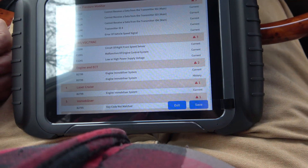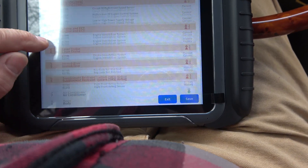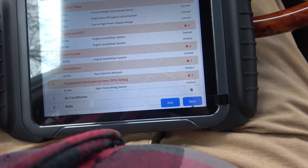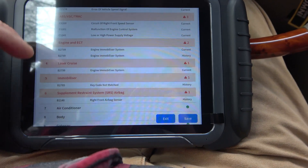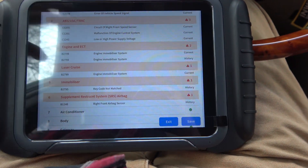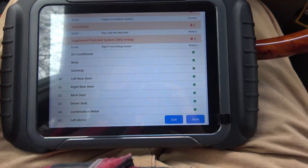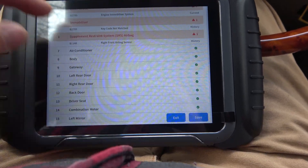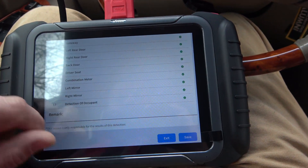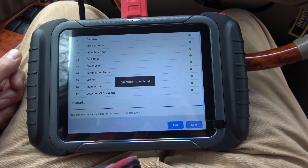ABS shows a circuit fault on the right front wheel sensor. Malfunction of the engine control system — low or high voltage. We also have B2799 engine immobilizer history, which is a problem from a key that wasn't programmed. And then Laser Cruise showing key code not matched — also history codes from key programming. SRS shows all history: a history code for the airbag sensor, and all the other systems are okay. We can save that report, and it's now in our permanent list.